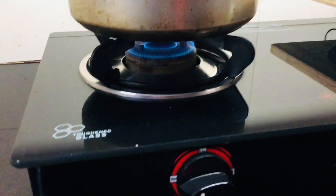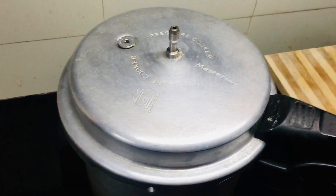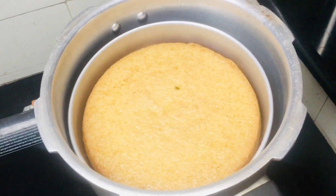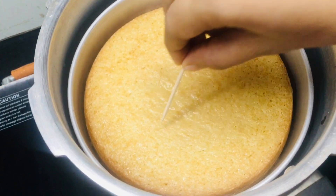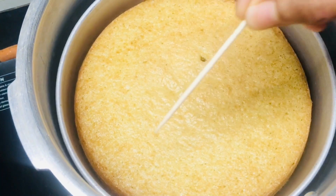In 30 minutes, I'm using a toothpick to check if the cake is done. We are going to check the cake for about 3 minutes. If you don't like it, you won't be able to eat it.